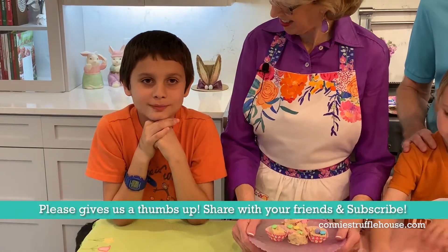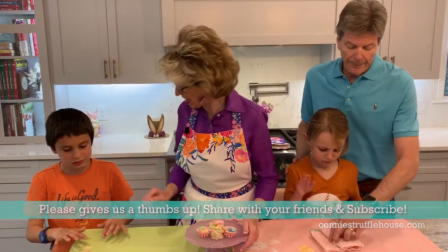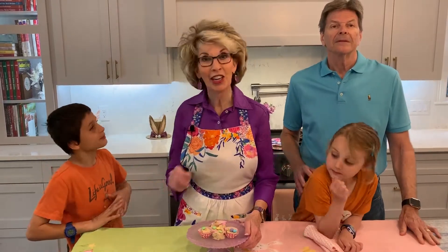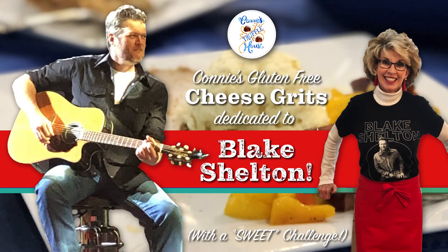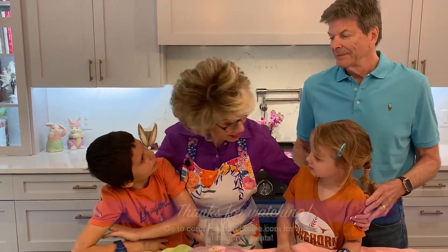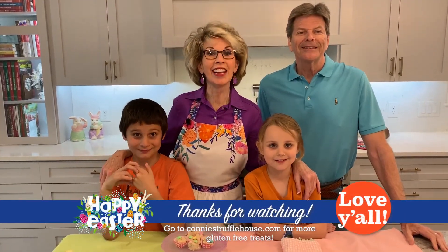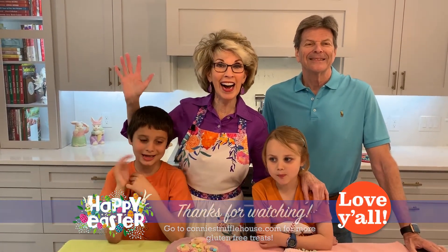Like this video, share with your friends, and subscribe. Thank you, Marco! Two words, friends: Blake Shelton. We don't have a winner yet, so bring Blake to Austin. This has been so much fun! Thank you for being in the truffle kitchen. Happy Easter! Love y'all! Bye!